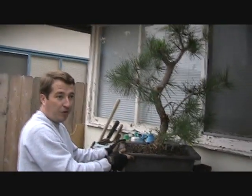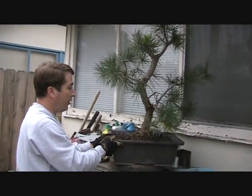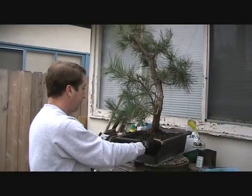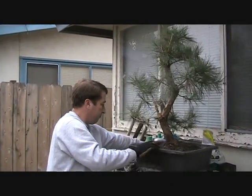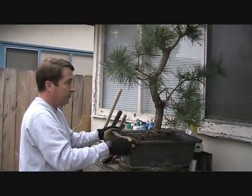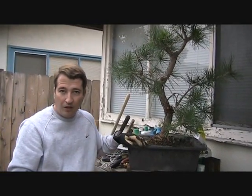Now we'll leave you with our usual slow 360 to show what the tree's development has been to this point. Thank you for watching, folks.